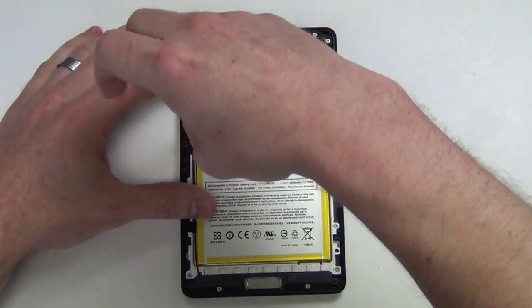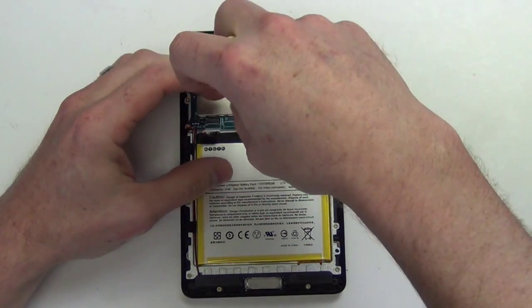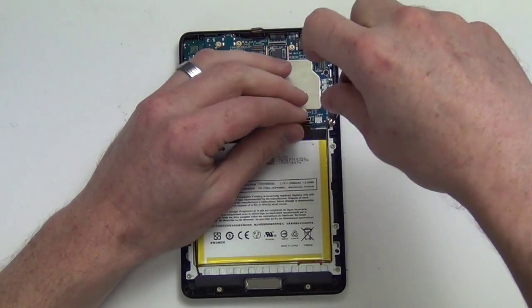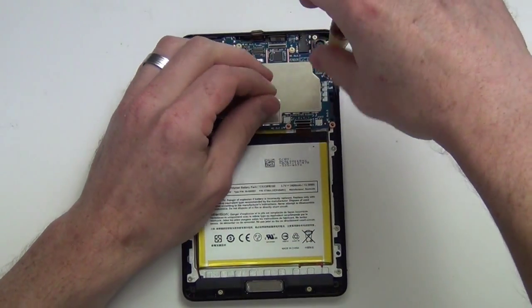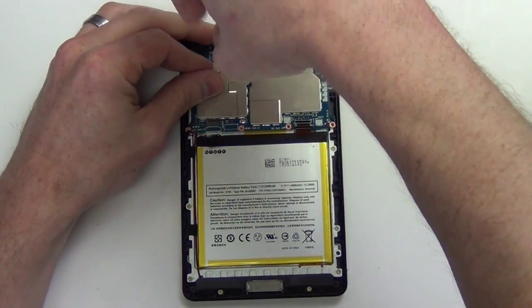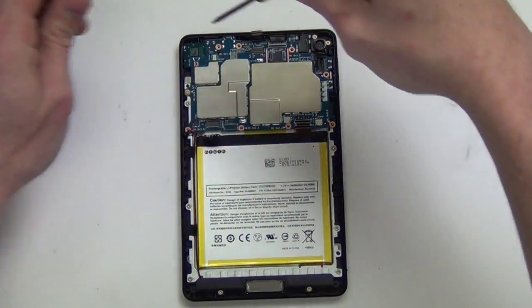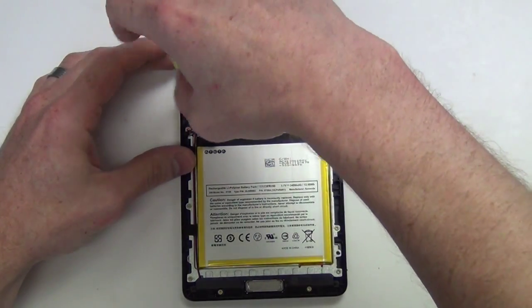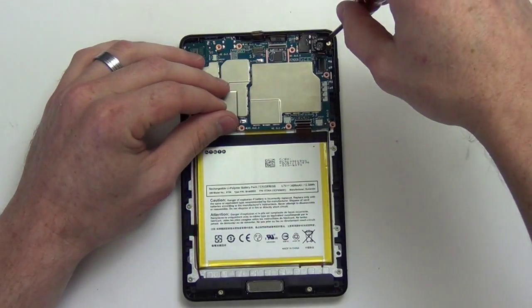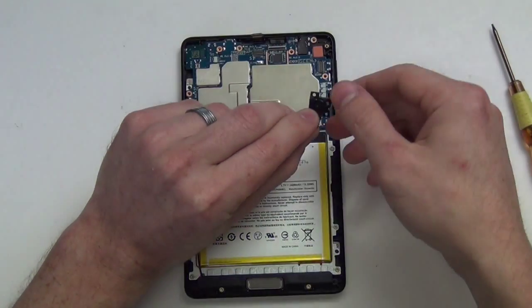Next, remove all the Torx 5 screws from the motherboard. Also remove the Torx 5 screws holding down the rear facing camera, and then take out the rear facing camera.